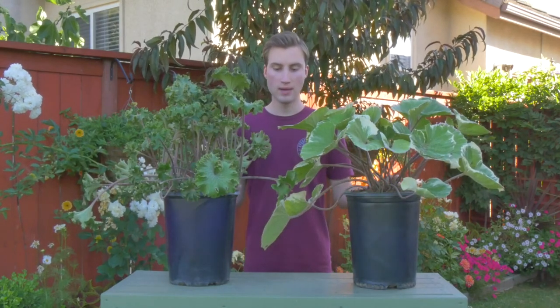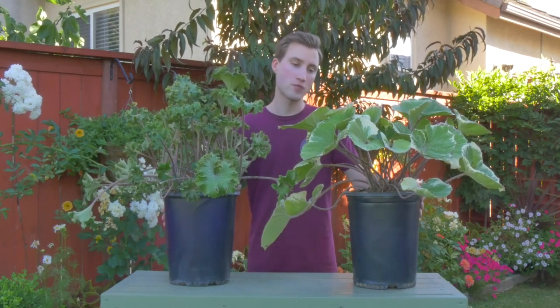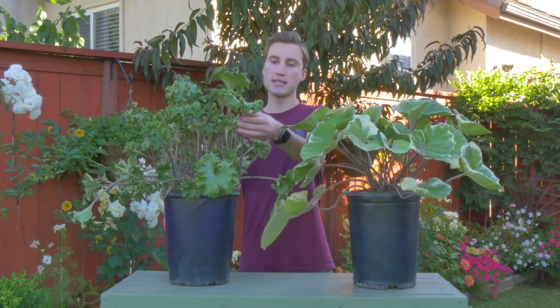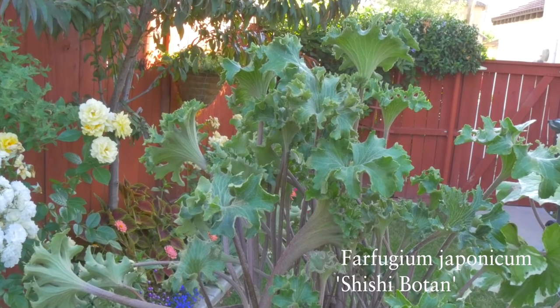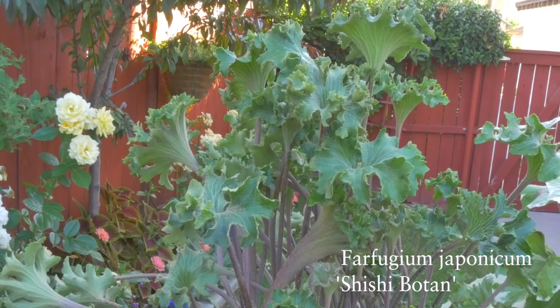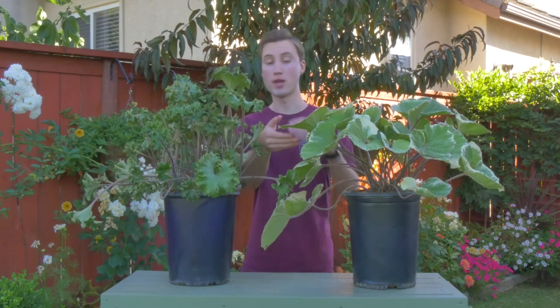I have two varieties here, as you can see. On my right I have the variety Shishi Baton, and then on my left I have the variety Argentia. The Shishi Baton has deeply serrated leaves that are dramatically crinkled. The Shishi Baton and the Crispatum are the two varieties I know of that have crinkled leaves like this, and you can see they're a lot smaller than my other variety here.